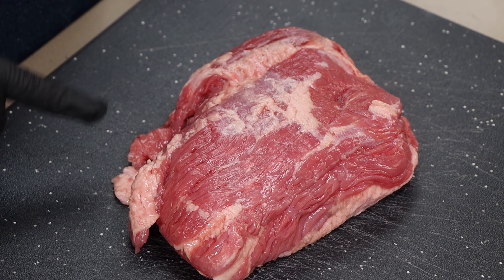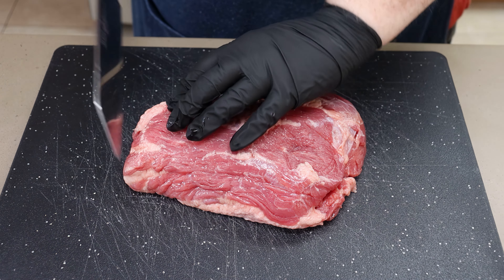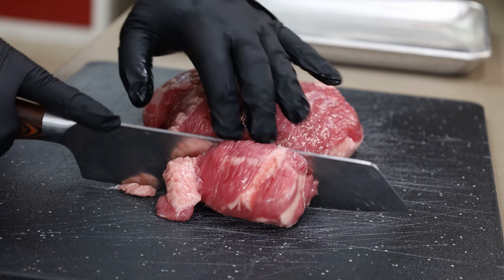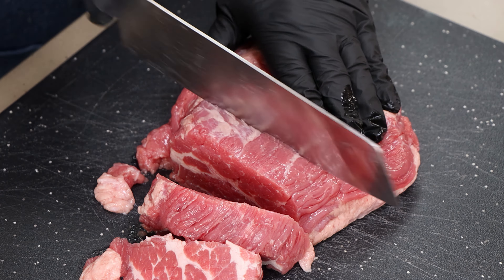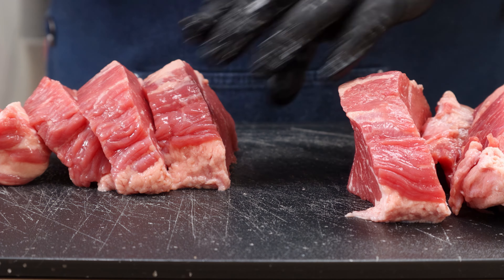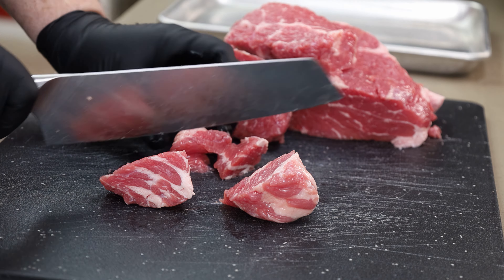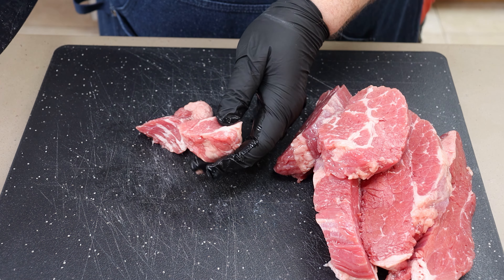Our corned beef meatballs are going to be a mixture of corned beef and ground beef — actually a three-to-one mixture. This is a three-pound point cut corned beef. We're also going to be adding a pound of ground beef to our mixture for the meatballs. First thing I got to do is break this down into smaller pieces for grinding. I'm not going to do any trimming — I want that fat. You could also do this with a flat cut corned beef; it doesn't really matter. I just want these pieces the size that are going to go down through my grinder.